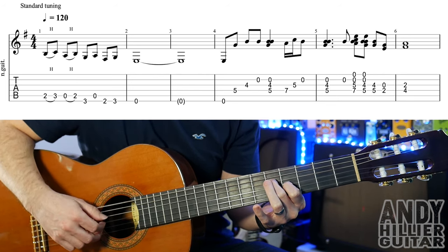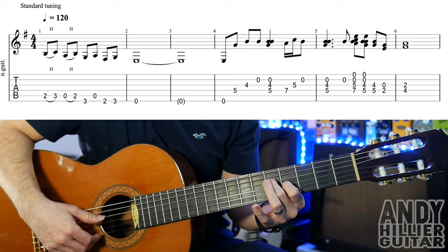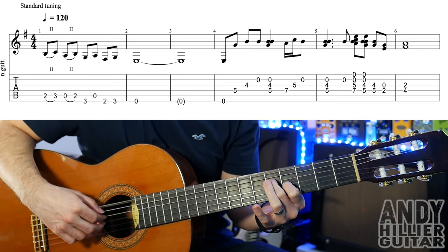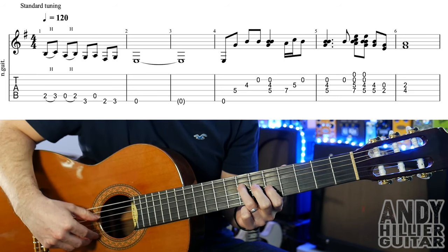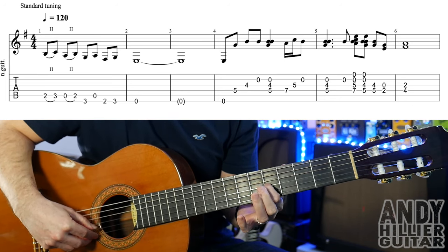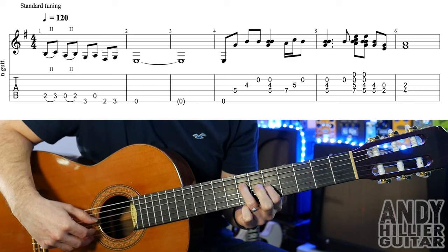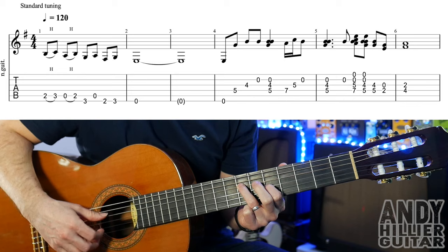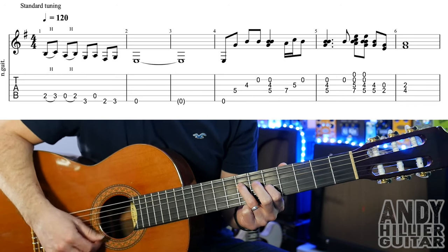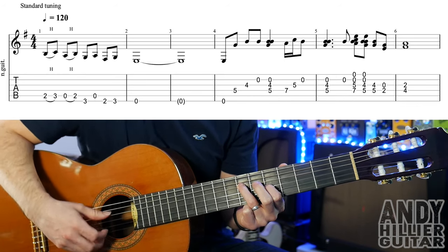And then you can either use your thumb or you can use your fingers — play the D, G and the B strings. And then we're going to move up to fret 5 on the G string and 7 on the D string. You can play it with your thumb just strumming down. It's not perfectly in time, it's played a bit slow.